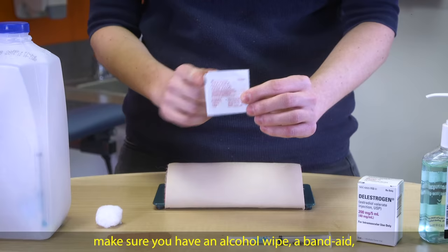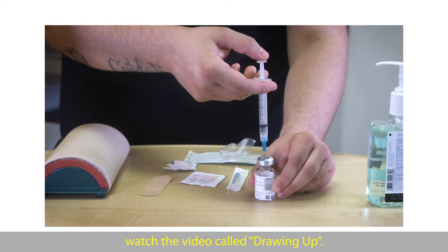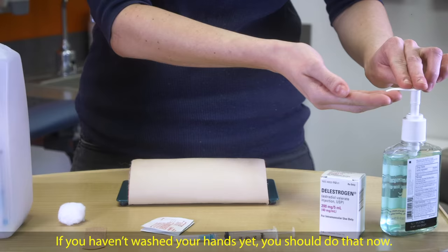Before giving yourself your shot, make sure you have an alcohol wipe, a band-aid, and your prepared syringe. If you aren't sure how to prepare your syringe for doing your shot, watch the video called Drawing Up.